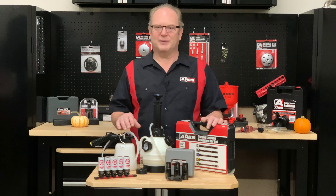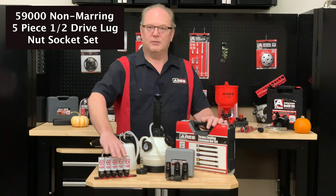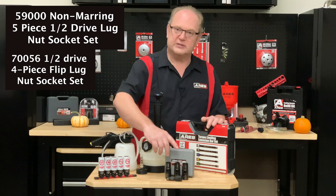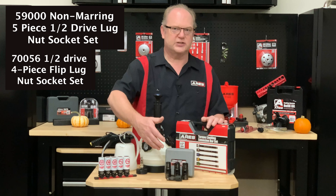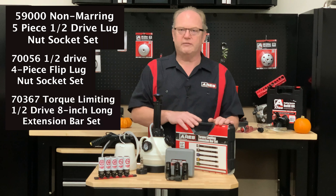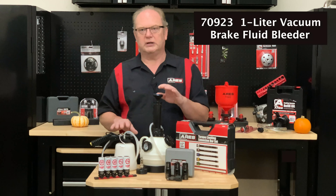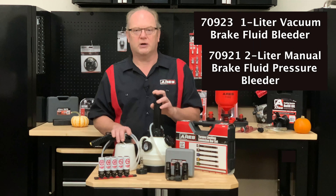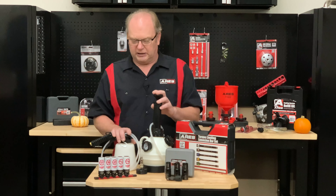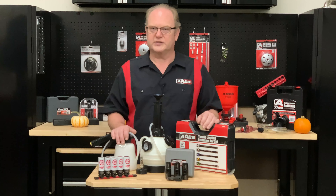So let's take a look at our fall specials. For the tires and brakes, we have our non-marring lug nut set, half-inch drive for those nice rims to keep them protected. We have our half-inch drive four-piece flip lug nut set — great coverage, speedy size changes when necessary. We have our half-inch drive torque limiting extension bars. And for bleeding the brakes, we have our one liter vacuum bleeder and our two liter manual pressure bleeder for whichever direction you want to go with that. And you wouldn't be hurting yourself if you took advantage of our specials and got them all, because they all work well together.